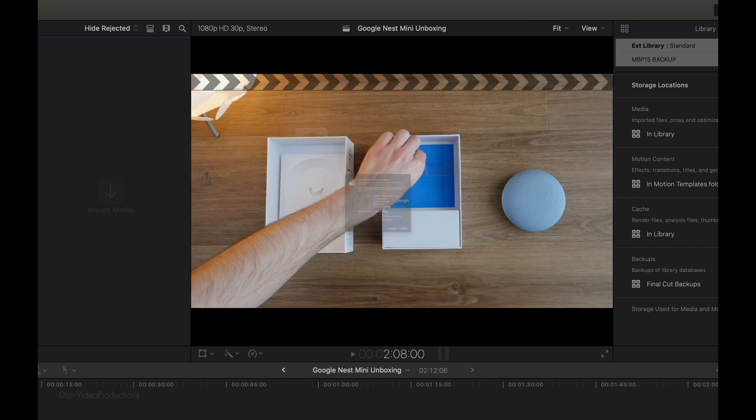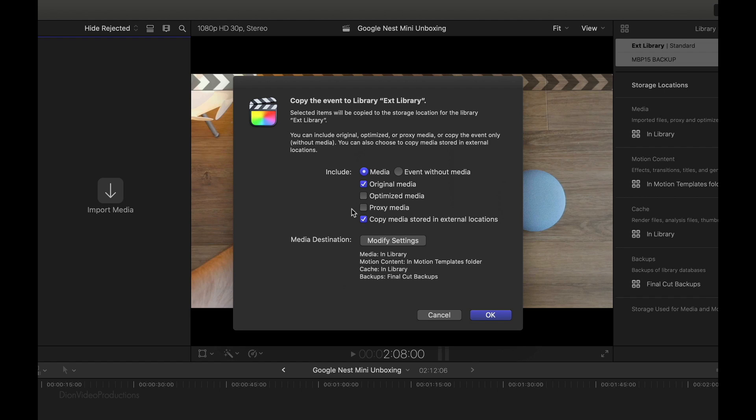From here, we're going to select Save. A pop-up window like this will appear. Final Cut is going to copy the event, the corresponding projects, and all the media included in that event — that can be clips, photos, voiceovers. In this case, we're going to go ahead and include all of the original media. Optimize and proxy do not need to be selected; however, if you have that media separately, I would suggest selecting it. It's also good to copy media that may be stored in external locations. From here, we're going to press OK.